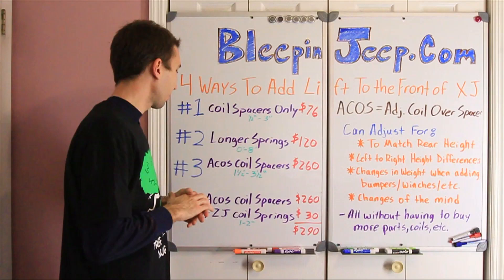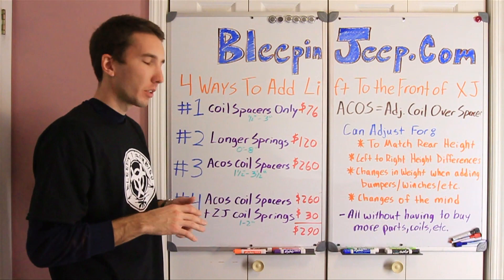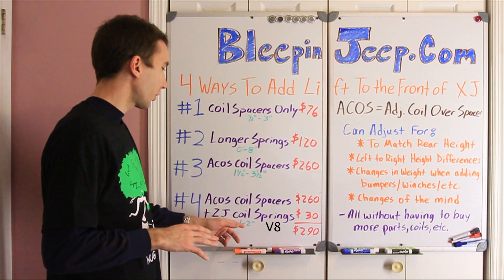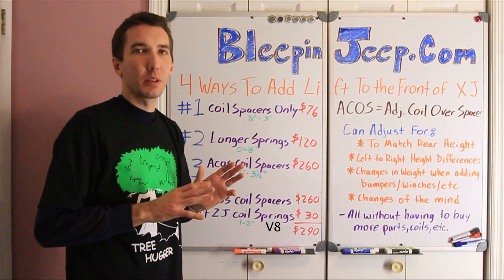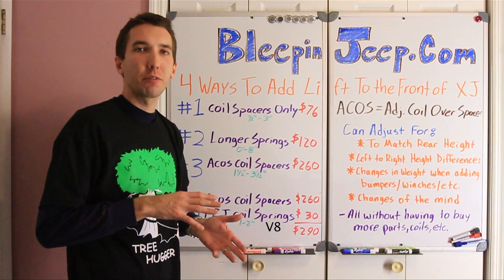Option number three is the ACOS coil spacers — that's the adjustable coil-over spacer — and those are really cool because you can adjust them up or down to suit your needs. Those will add between one and a half inches and three and a half inches of lift. Option number four was what I decided to go with, and that's the ZJ coil springs. The ZJ coil springs will get you between one and two inches of lift, but the downside is you never know exactly what you're going to get. So I decided to pair those with the ACOS coil spacers, and then I can fine-tune that to three and a half inches of lift or whatever suits my needs.